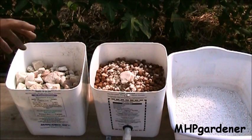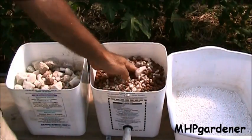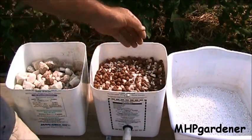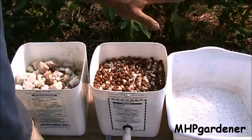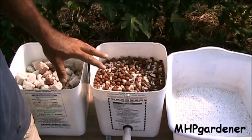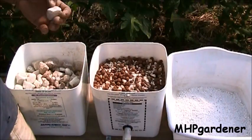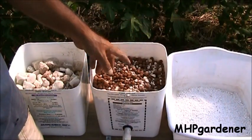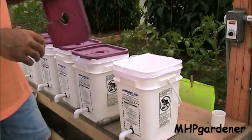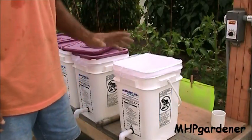After you've got your buckets made, you need to figure out what you're going to put in them. I tried the big rocks, the little small rocks, the hydroton, and also perlite. What I found was there was no difference in the growth of the plant — it didn't matter what I put in those buckets. So the next consideration is cost. These rocks are not cheap. The hydroton is definitely not cheap. The cheapest way to go is perlite. I wanted to use perlite because it was lightweight, cheaper, and easier to work with.